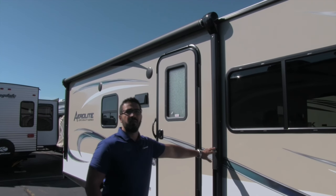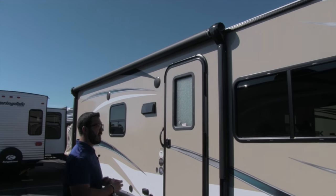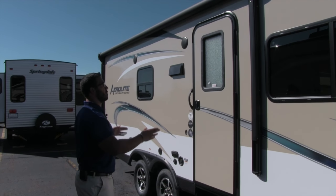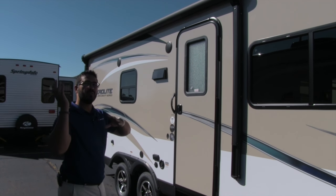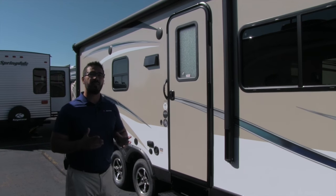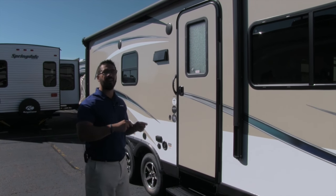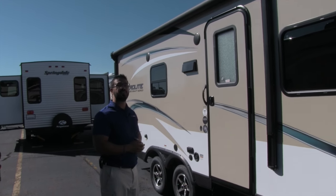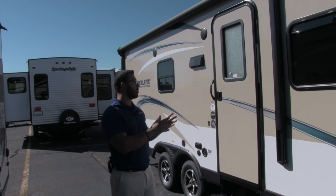There's a power awning on this camper. If you currently have a pop-up with a bag awning, this is a huge improvement. Just touch a button and it rolls out — same thing to go right back in. There's also an LED light strip underneath, so when it's rolled out you can turn that on without having to hang up Christmas lights. It really makes setting up and tearing down camp a breeze.